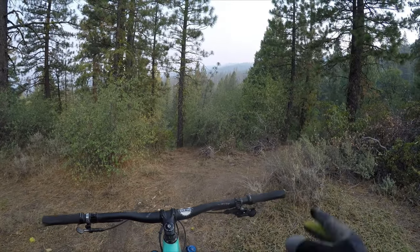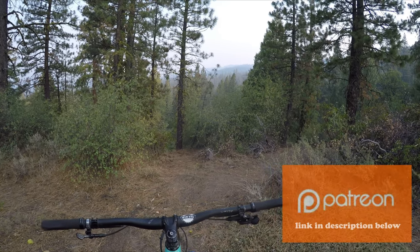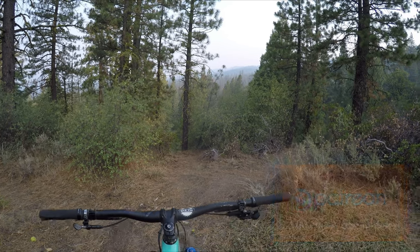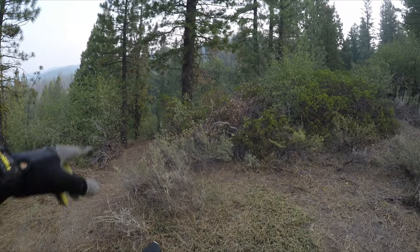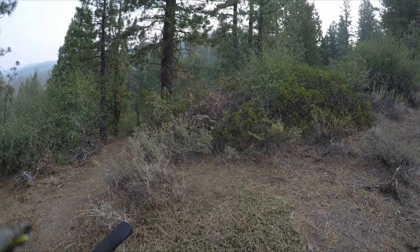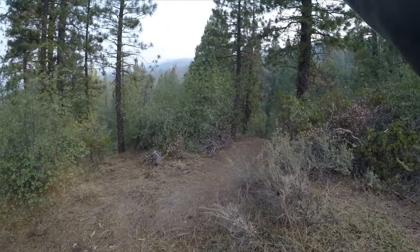I wanted to show you guys the unnamed downhill trail because I made some minor berm improvements. Might not be able to see it on the camera, but they're getting better. Also, we started cutting in more of this east side perimeter trail — the ESP trail. East Side Perimeter. I like the sound of that. That's going to work its way all the way around — that's going to be a giant loop.